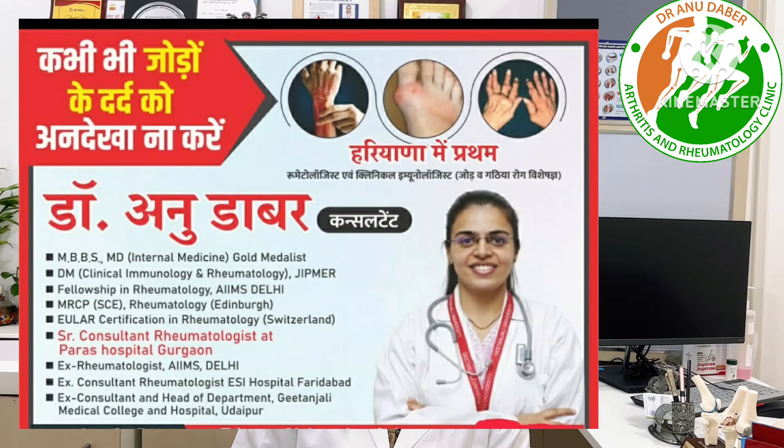Hello friends, I am Dr. Anu Dabar, Senior Rheumatologist practicing at Paras Gurgaon Venudapur.